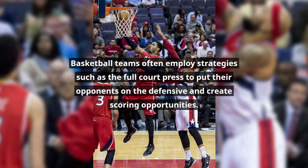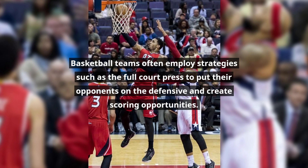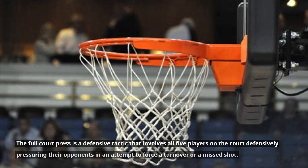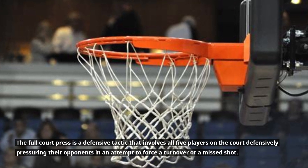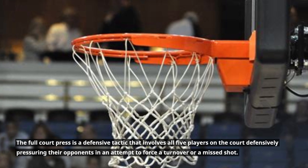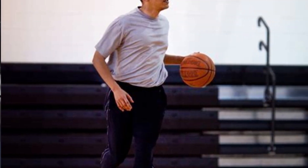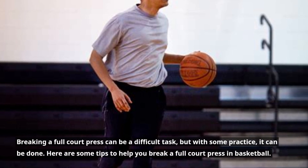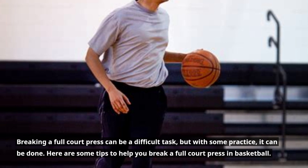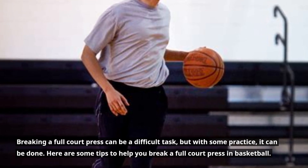Basketball teams often employ strategies such as the full court press to put their opponents on the defensive and create scoring opportunities. The full court press is a defensive tactic that involves all five players on the court defensively pressuring their opponents in an attempt to force a turnover or a missed shot. Breaking a full court press can be a difficult task, but with some practice, it can be done. Here are some tips to help you break a full court press in basketball.